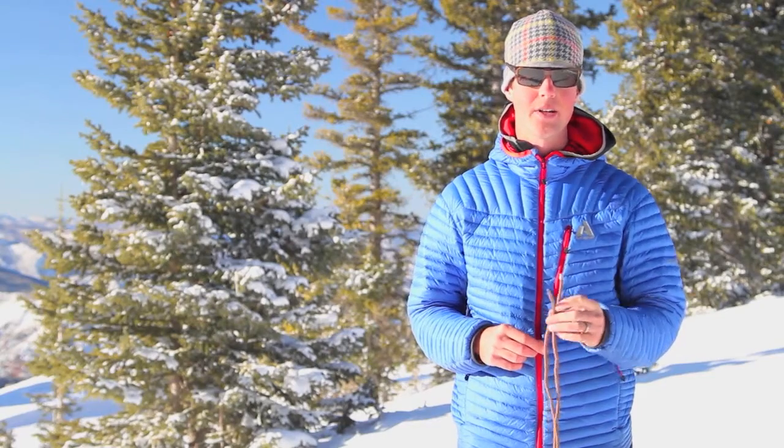Hey, this is Pete van Deventer and this is how to tie a double fisherman's knot to connect two ends of a rope together.